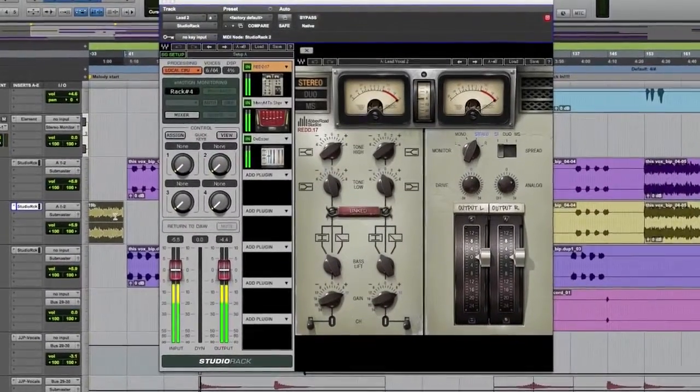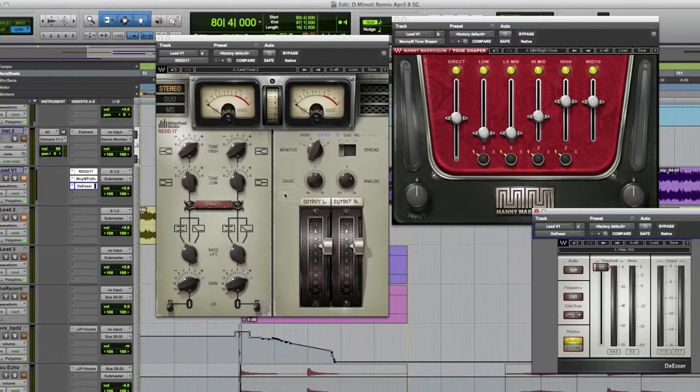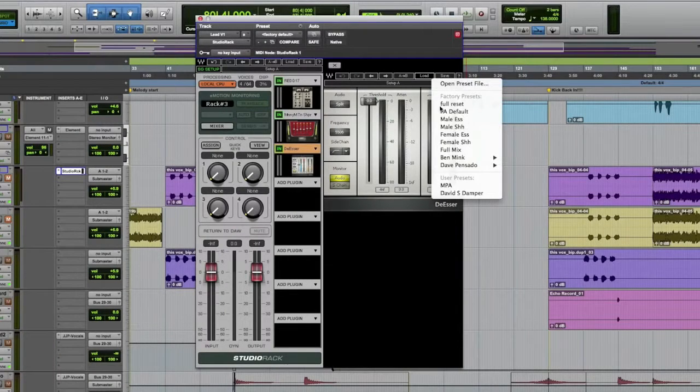Wave Studio Rack is a plug-in that lets you save a chain of up to eight plug-ins as one setting. Why is this good for you? You've always been able to save individual settings for each plug-in, but invariably there's more than one plug-in on a track. For example, on this track, which is a vocal, I have an EQ, a compressor, and a de-esser. With Wave Studio Rack, I can take all three of those plug-ins and save them as one setting, with all of their individual settings saved as well.